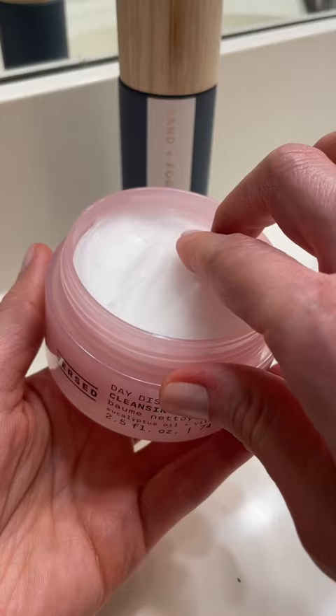Once I apply the balm and start to massage it into my skin, it starts to melt right away, and without any harsh rubbing, it starts to remove those liners.